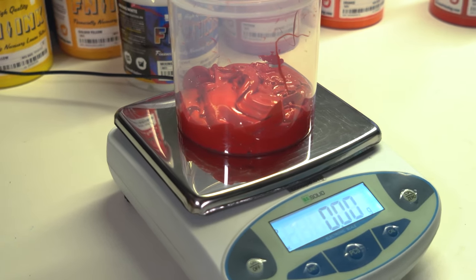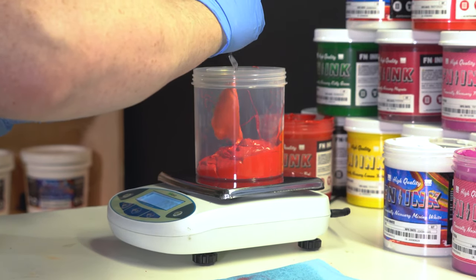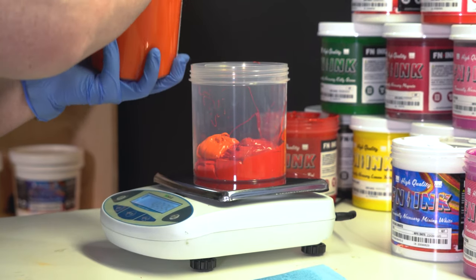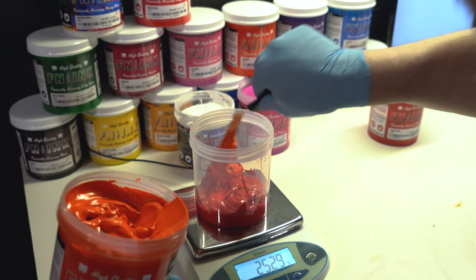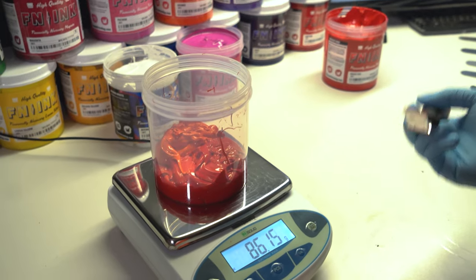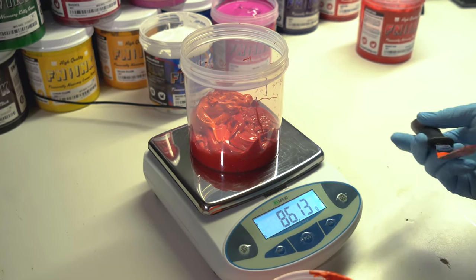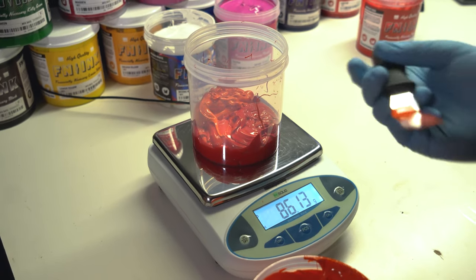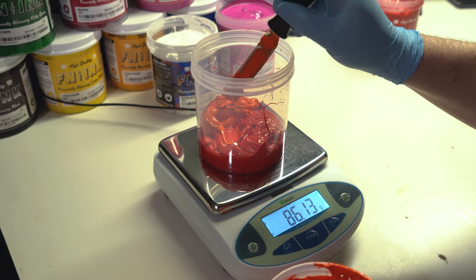Our next largest volume of color is orange — 86.16 grams. Put this in the corner of the container so you don't end up grabbing some of the red that's right next to it. This is why having the ink on the side of the container is a good thing. When dealing with larger volumes of ink, getting to the exact hundredth of a gram is rarely necessary, only with very specific colors, primarily pastels. Being very close is going to be just fine.